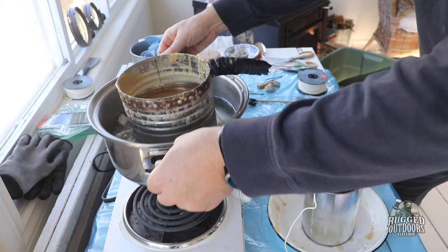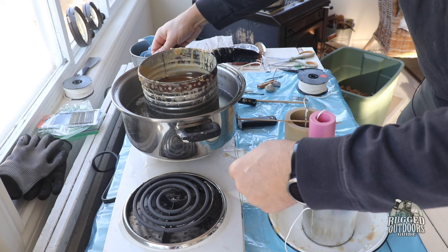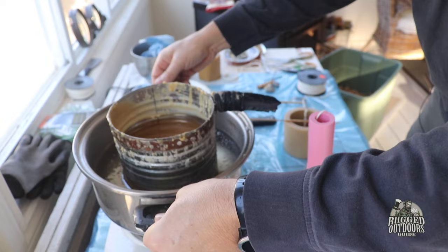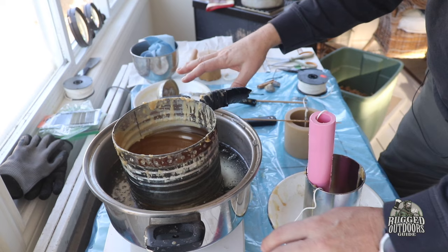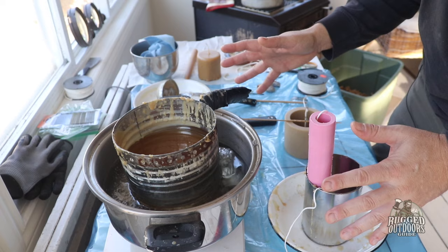First thing you need is a hot sort of stove scenario like this. This is just a little double burner. You can get it in any secondhand shop or appliance place or Walmart or whatever, on a table somewhere. I would suggest not doing this in your kitchen because beeswax can be very sticky and it kind of gets everywhere. So that's the first thing.